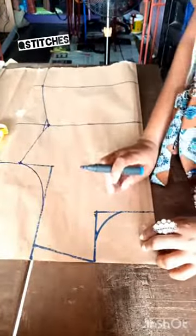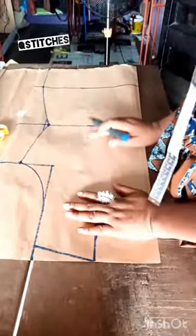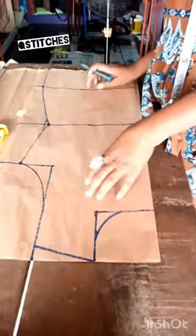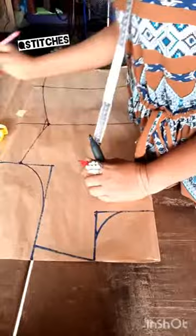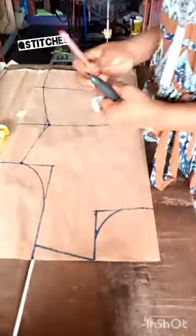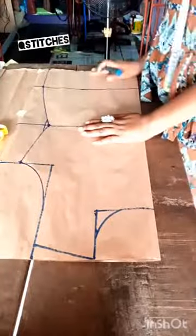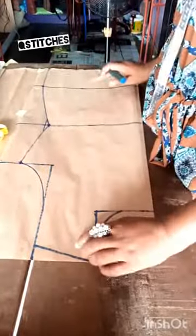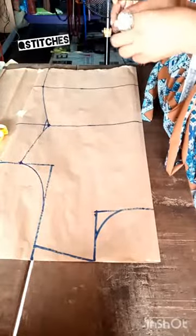Let's start by labeling it before we cut it out. This is the back side. There's something I forgot to tell you — it's called the dart. It helps the dress to have a fitted shape. It makes the dress sit well anyway.